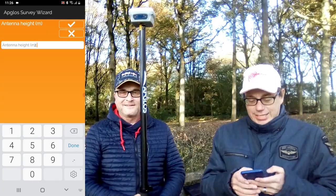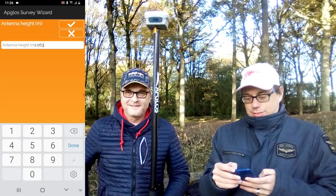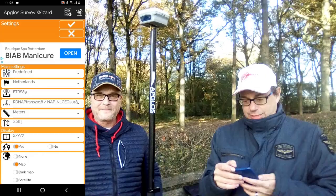What we have to do is: we have a rod of 2 meters high and we have to add 0.63 to it. Then we can click OK, and OK one more time.